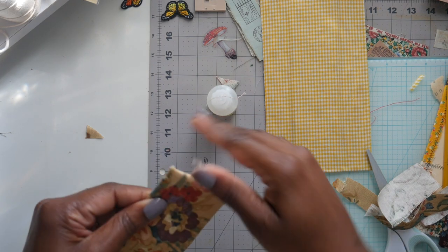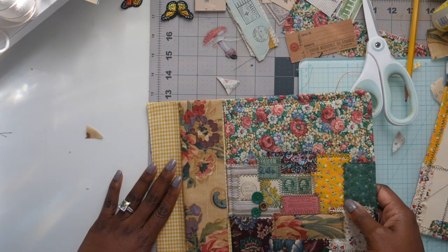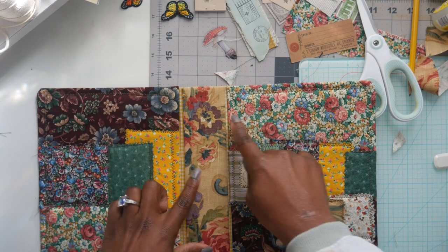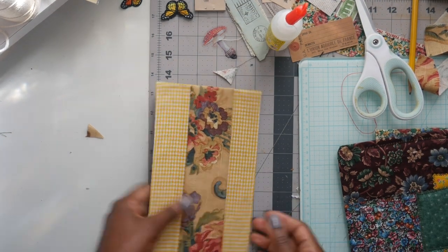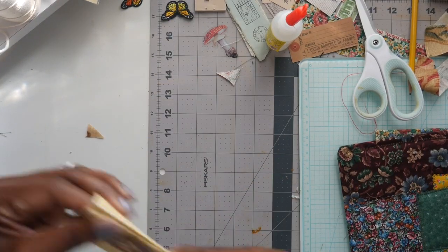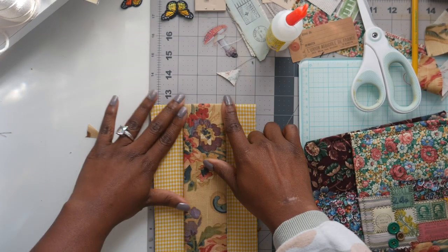We're finished wrapping the spine. I'm going to take the floral spine piece and glue it to the yellow spine piece, making sure everything fits the way I want before gluing everything down. Double-check before you glue everything down — once I do that, I'll take it to the sewing machine. So I'm just gluing everything down and double-checking the fit first.